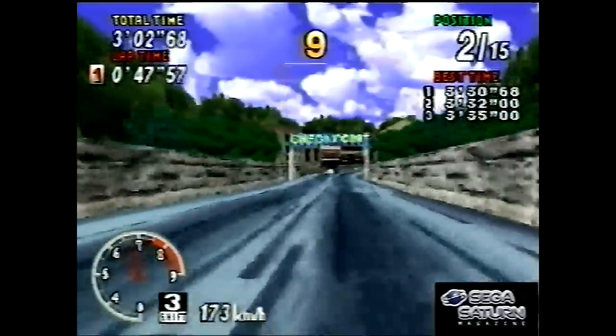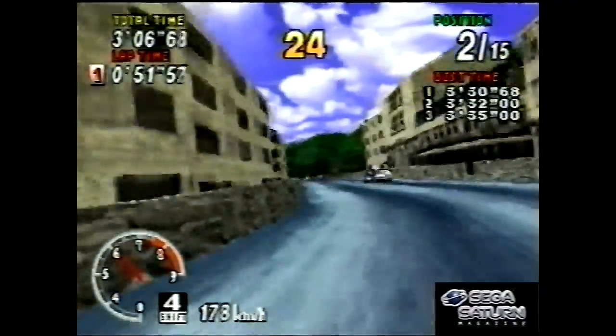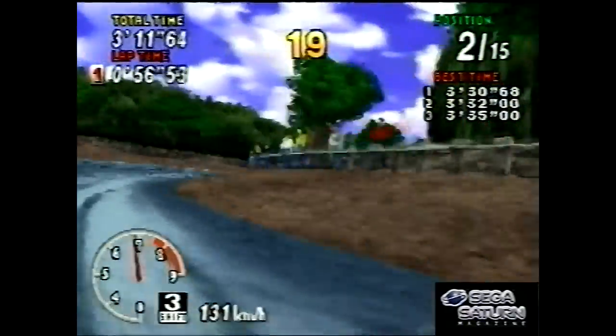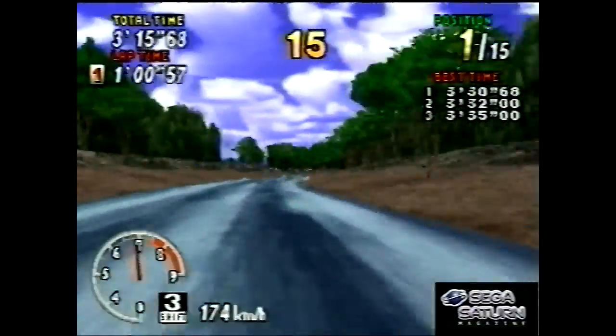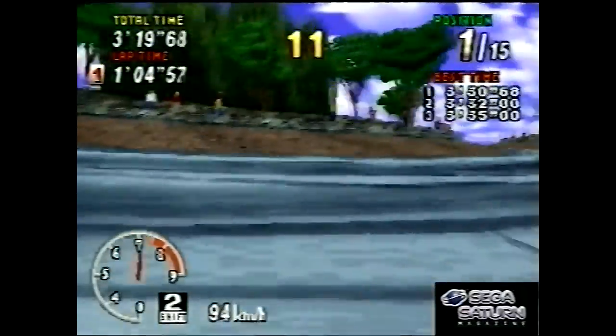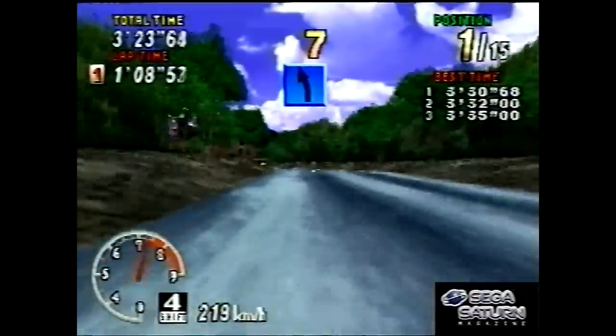It was just the done thing. There was that and Street Fighter, occasionally Final Fight — there were some games you just knew you'd see in every arcade. Sega Rally was one of them, also Daytona, which we'll get to later. They certainly did enjoy milking it in this video though.